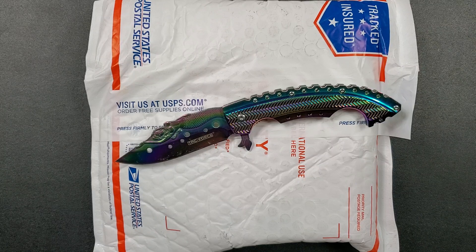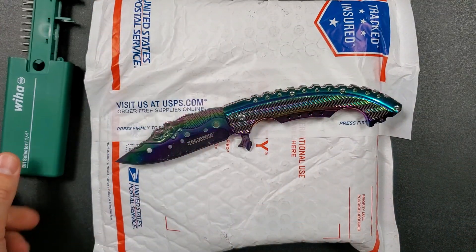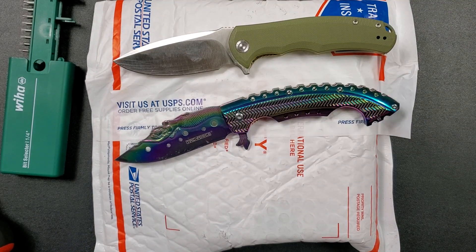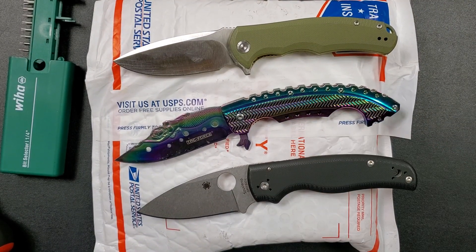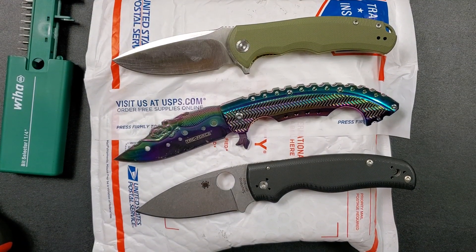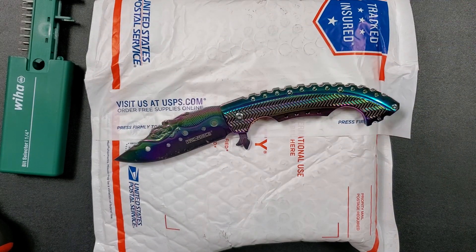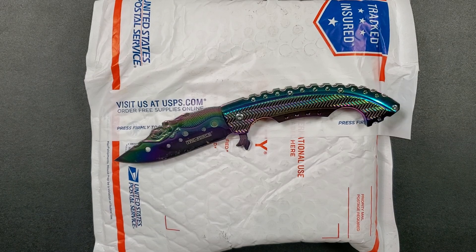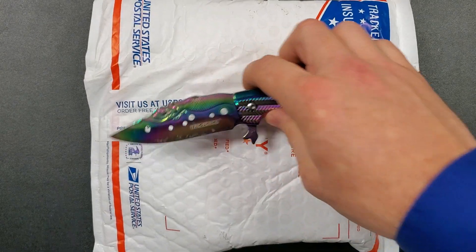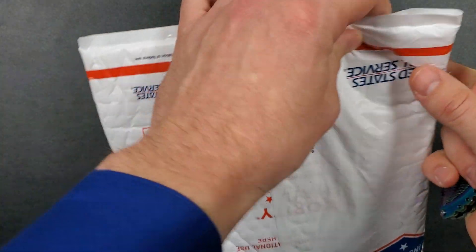If you want your own rainbow lady of the sea or more useful items like my bit selector, magnetic driver, or some of the amazing folding knives I've shown on this channel, down in the description are links where you can find whatever you're looking for — nicely categorized, whether you're looking for something expensive or inexpensive. Anyway, let's get into this mysterious package, of course with the infinite cutting power of the rainbow lady.